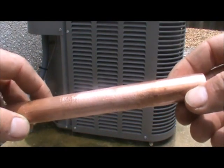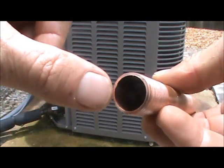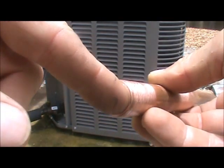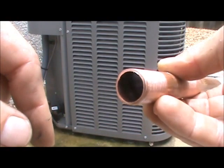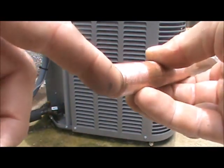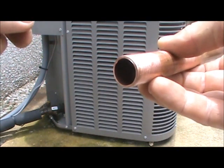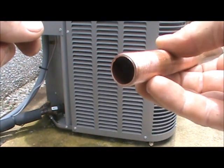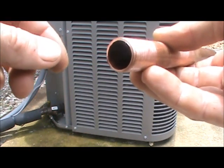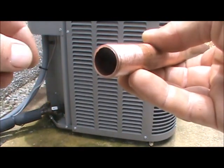Now once you have your pipe cut, that cutting wheel applies some pressure downwards and you end up with these little burrs and a tiny lip right inside the pipe. You know from Module 3 that if you have a restriction, it drops the pressure of your refrigerant. Now this is not a very big restriction, but it is somewhat of a restriction. This in and of itself isn't going to cause a problem, but imagine if there are 10 or 15 of these in the line sets going from the condensing unit to the air handler — you're going to have tiny little pressure drops that begin to affect the performance of the system.